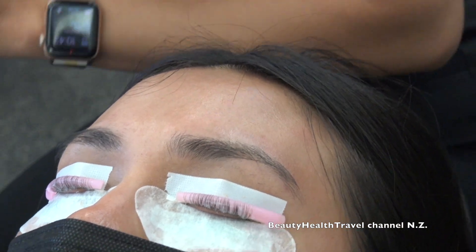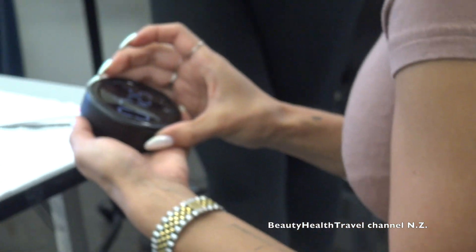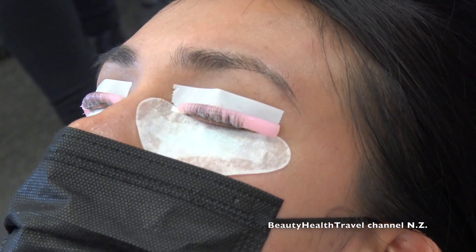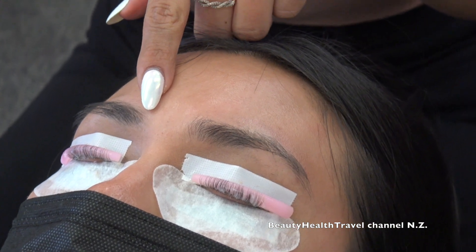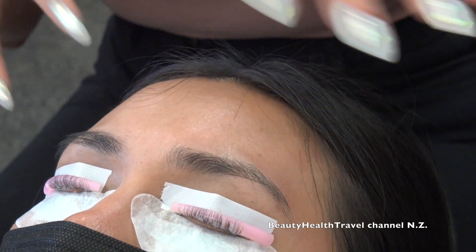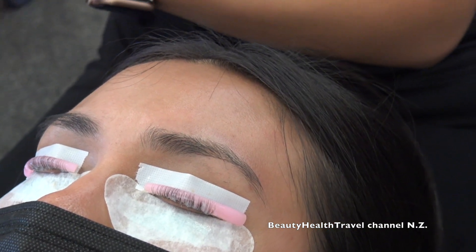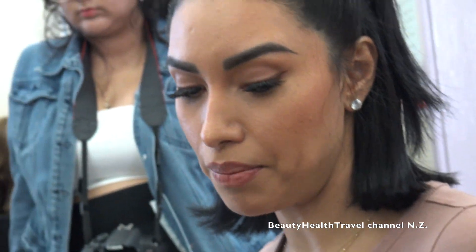I'm immediately going to set my timer for seven minutes. But I already put it on about 40 seconds ago on one eye, so I'm going to remove the solution 40 seconds before the timer goes off on that eye. It's that detailed. It's by the second — if you leave it on longer than the time, her hair is going to start to fry. You have to be very precise with timing.